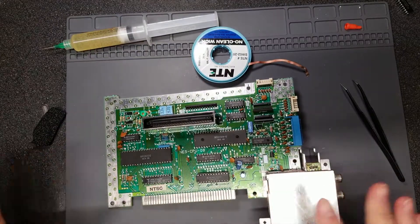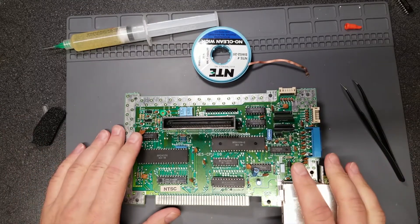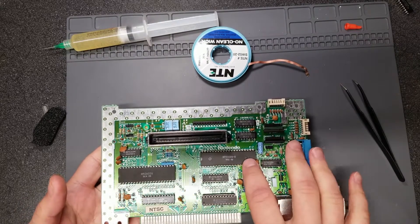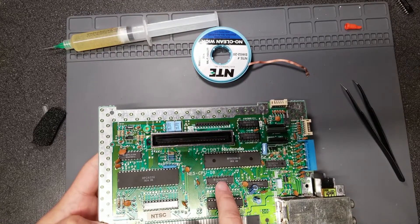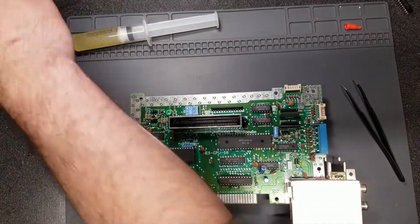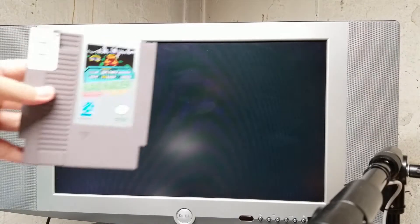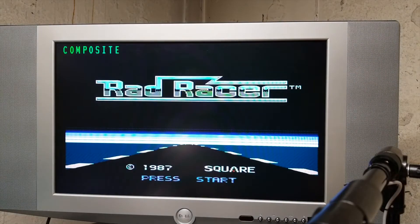I'm going to hook up just the bare minimum components and see if that weird VRAM video glitch is taken care of. If not, then more than likely the issue is going to be with the PPU. Those are not very common to find and not exactly cheap — it could also be a 74-series logic chip, but more likely the PPU. I'm really hoping it's the memory. Let's test with Rad Racer since that's the one that initially led me to conclude something was wrong.